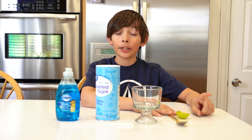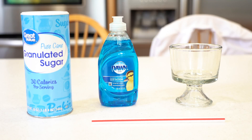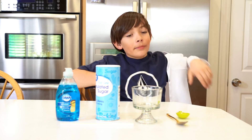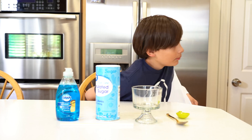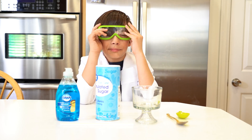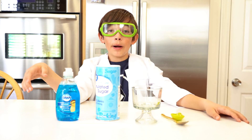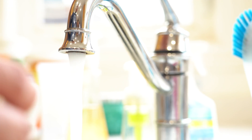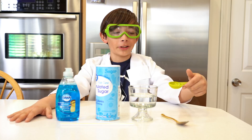Hi guys, today I'm gonna show you two experiments that you can do at your house. But first, safety. So today we're gonna do bubbles inside bubbles. First you need water, now we need one tablespoon of sugar.